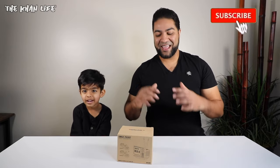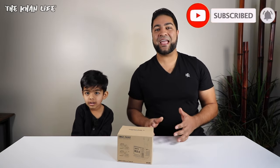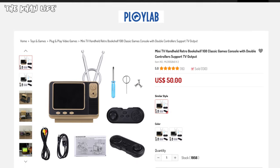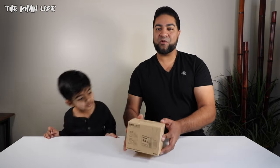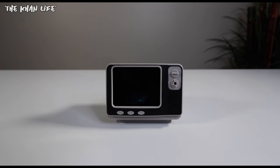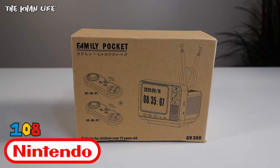Ladies and gentlemen, welcome to the channel. I'm Adil, and this here is the all new retro TV video game sent over by our friends at Ploy Lab. For your very own, be sure to check out the link in the description. This is the bookshelf retro TV, the GV300 — a miniature video game system consisting of 108 NES games.